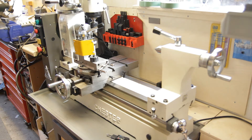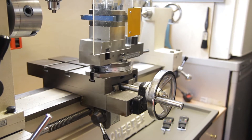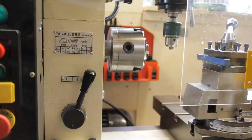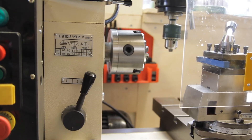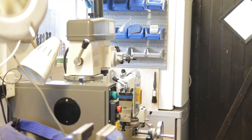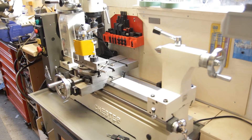I recently purchased a Chester Model B combination mill drill lathe for a project I hope to start on quite shortly. These are Chinese manufacture, basically quite good. I'm new to machining — I have done a small amount of turning in the past but very limited — and one of the things I find quite difficult on the lathe is the dial indicators.